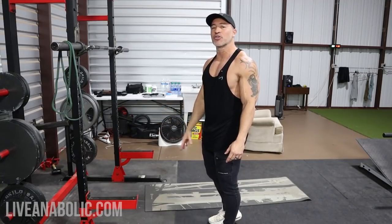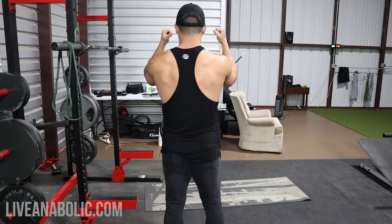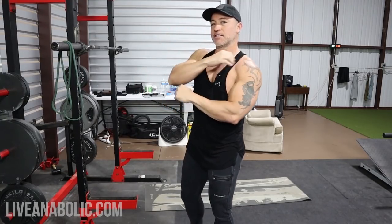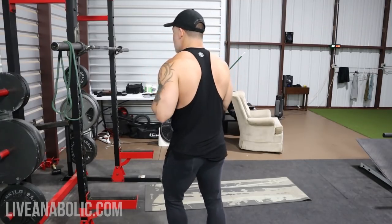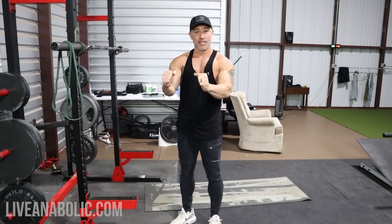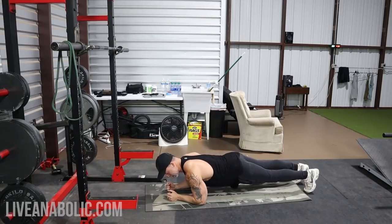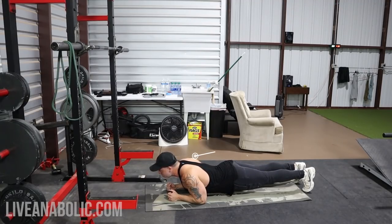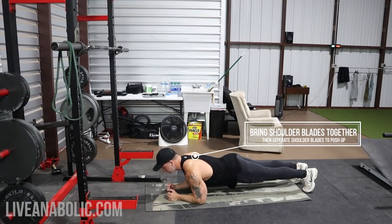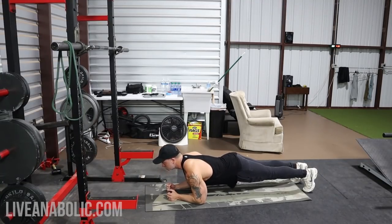The first exercise is scapular push-ups. You're going to be doing an elbow plank, and from that elbow plank position you're bringing your shoulder blades together and then separating them, pressing your body up. You're not lifting — you're staying in your elbow plank position. So from here I'm sinking down by bringing my shoulder blades closer together, and then pressing my body up by separating my shoulder blades.